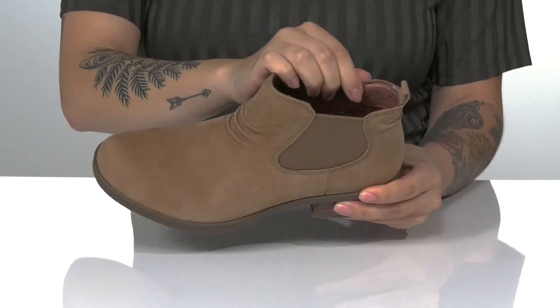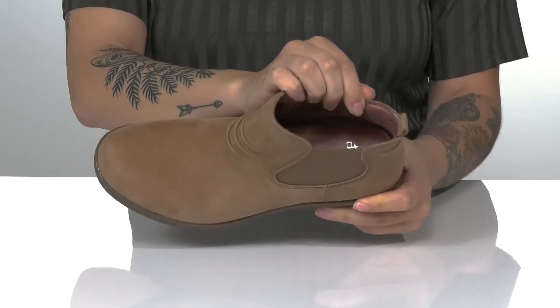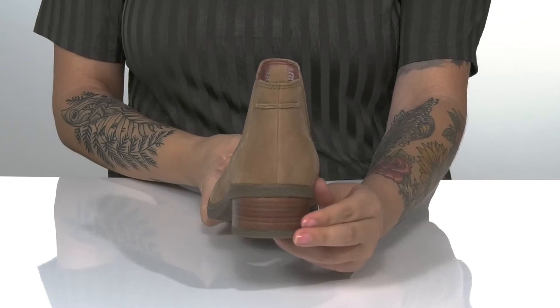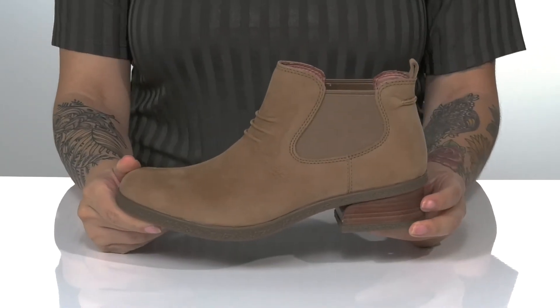Inside is a textile inner lining with a cushioned footbed for comfort. These do have flexibility as well as a stacked heel that's going to boost you up around an inch and a half in height.